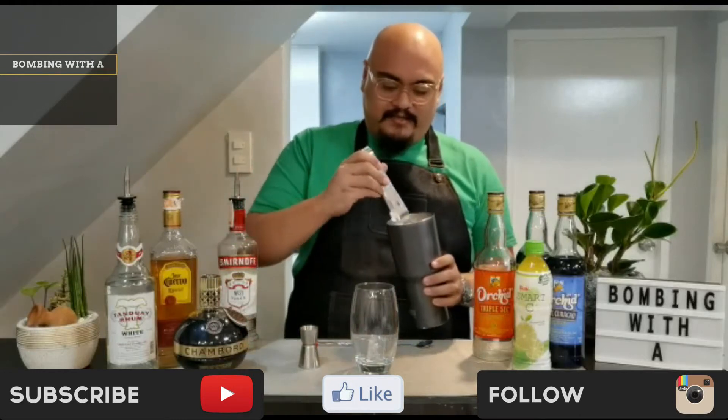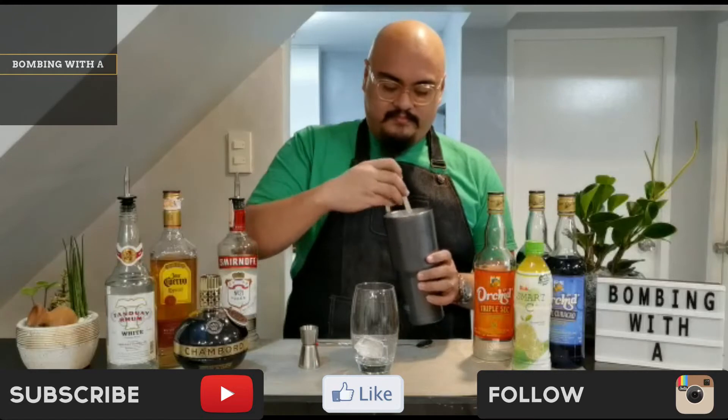First, let's add some ice. Make sure to fill up the cocktail glass up to the rim.